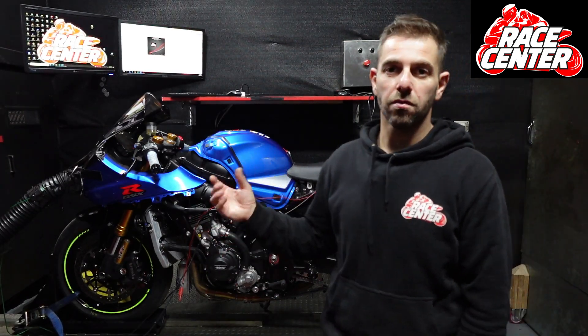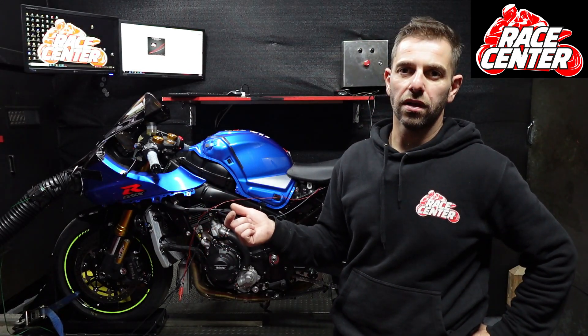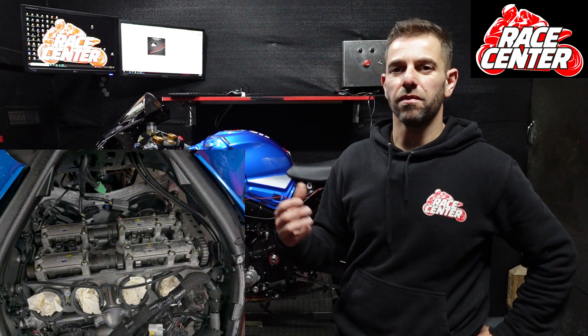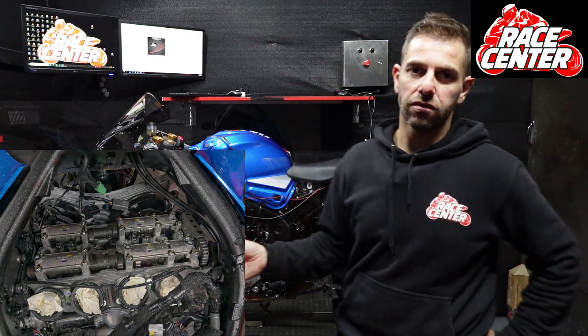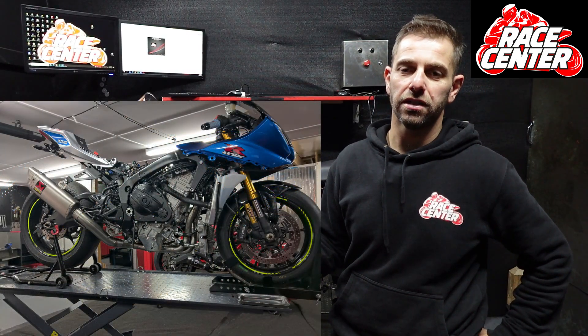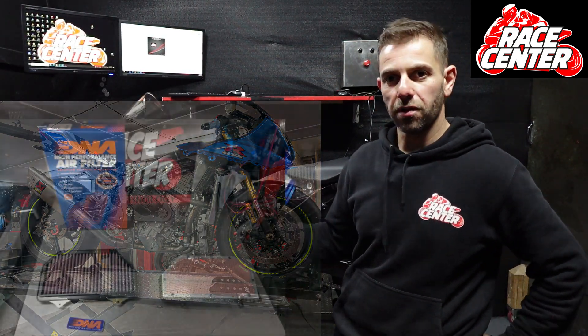This bike is being converted from a road bike into a track bike. One of the things that was part of this job — what we did first was do a blueprint on the valve clearances. We've installed a full ACRA system onto the bike, and also put a DNA high performance filter in it. After the dyno component, we're then going to do a suspension upgrade on it.